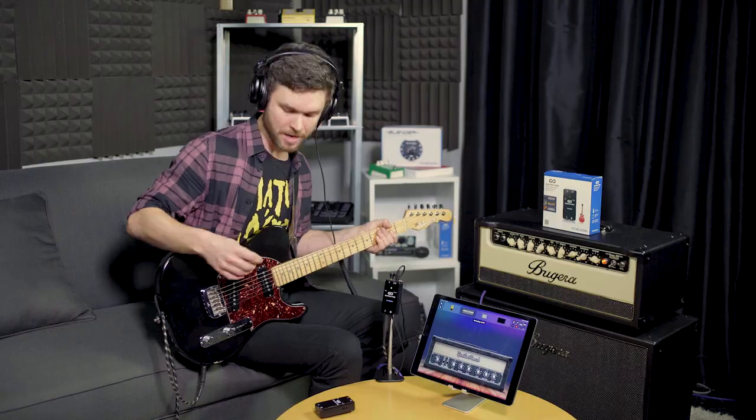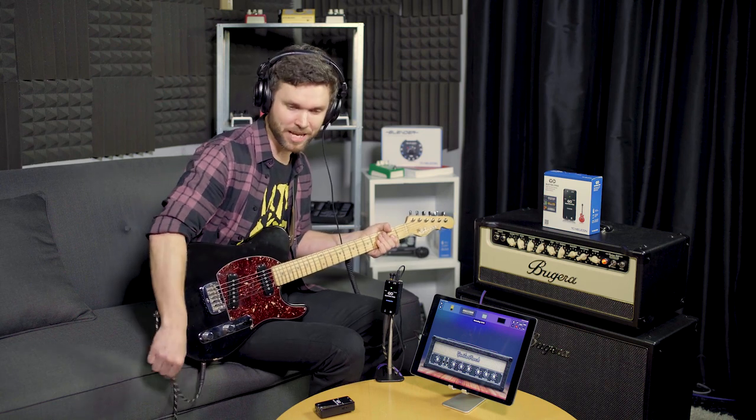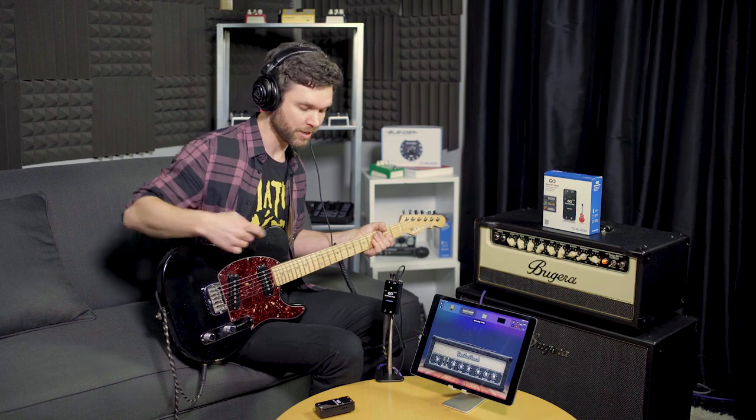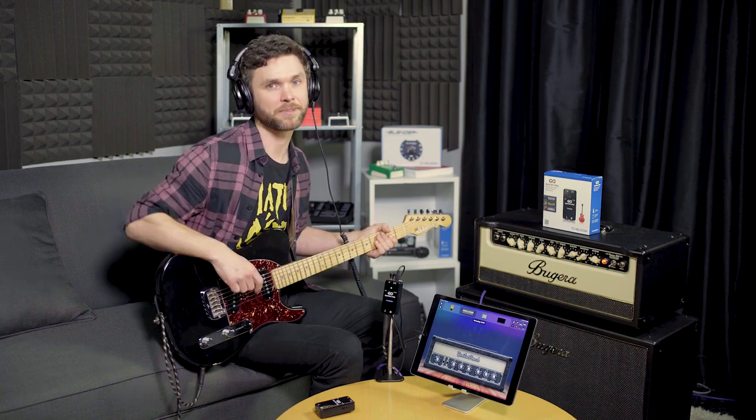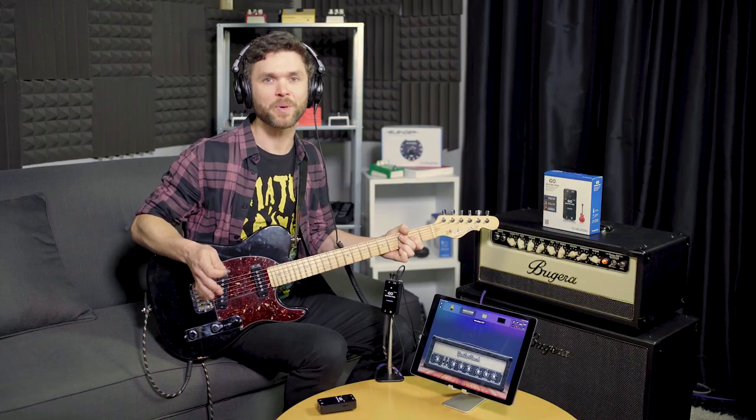And that's it. If it still doesn't sound correct to you, double check your volume knobs, your tone knob, your pickup selector, patch cable — anything in between your guitar and the device itself. We built the GO Guitar Pro with portability in mind, so we put an integrated belt clip on the back that'll let you get creative and mount it pretty much anywhere you like.